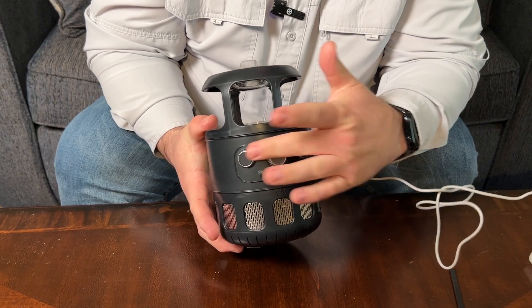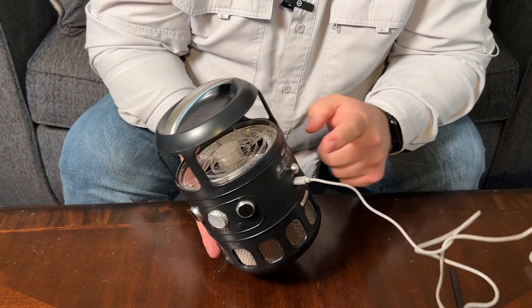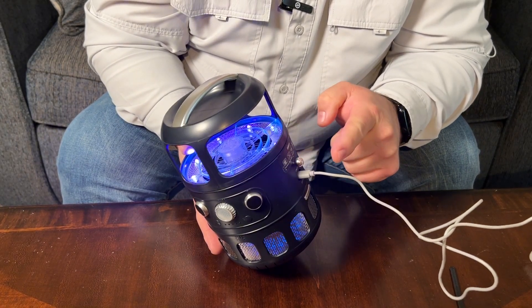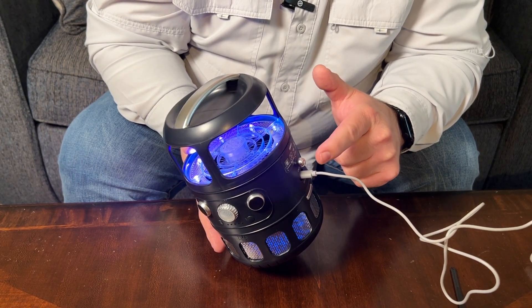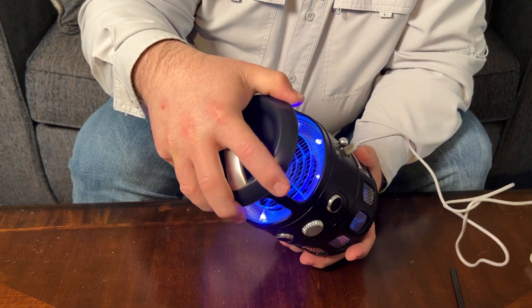These buttons on the front do nothing — they're just for decorative purposes. The power button is this one right here; all you have to do is tap it. It's a capacitive button, so it doesn't press in — just from the touch of your finger it will turn on and off. And you can see how it is lit up.